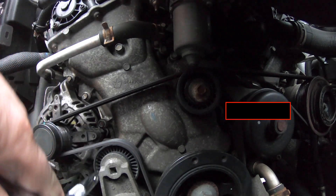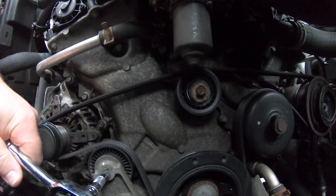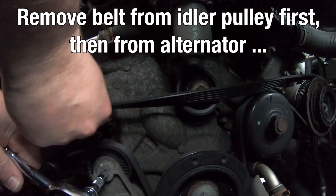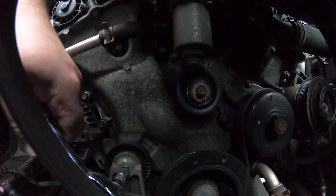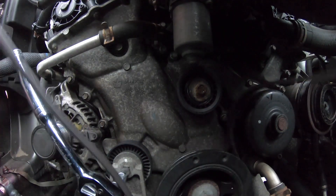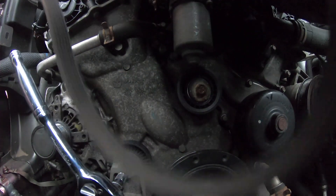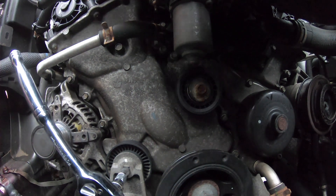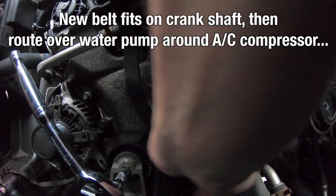And then we remove the belt — we put it back on the same way. With a 3-inch long extension bar on the ratchet, we remove the belt from the idler first, and then from the alternator. You push the tensioner to the side to the left to take the tension off the belt and jiggle it around. We check the length of the new belt to make sure it's the same so that it fits, and the number of grooves on there.